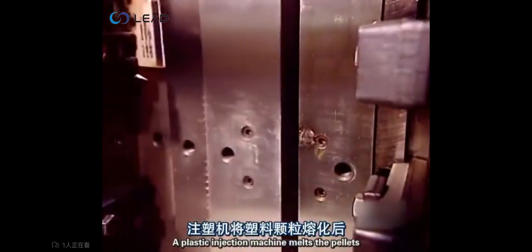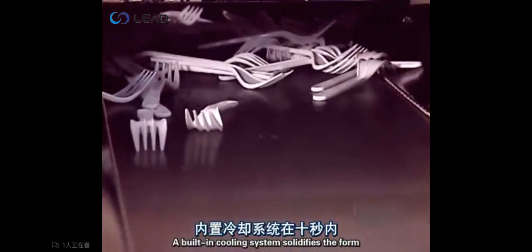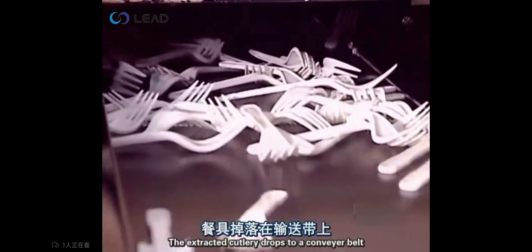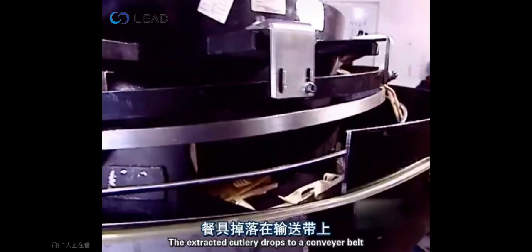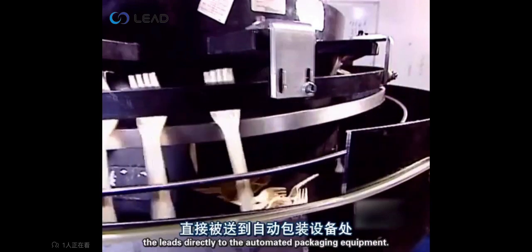A plastic injection machine melts the pellets and injects the molten plastic into the mold. A built-in cooling system solidifies the form in about ten seconds. The extracted cutlery drops to a conveyor belt that leads directly to the automated packaging equipment.